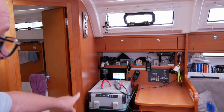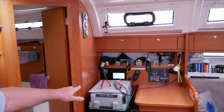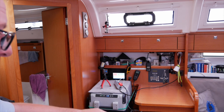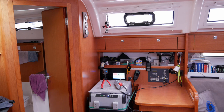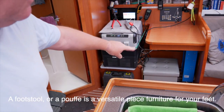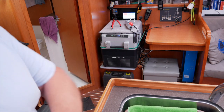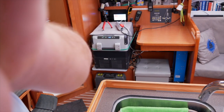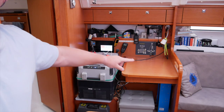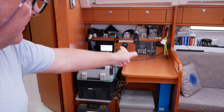We've taken the cushions off the chart table seat and our freezer sits on there now, because it's the only place it fits. Underneath the chart table we've got our charger inverter, and a little square footstool. Nobody ever uses the chart table — it becomes a place where you dump everything. We need to get into that panel, feed the cable that way to the fuse board, and that way to the back of the boat.